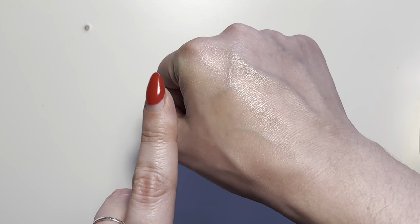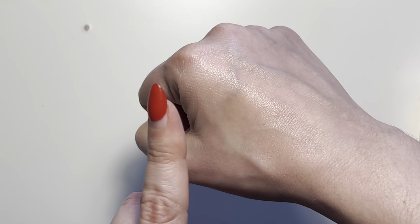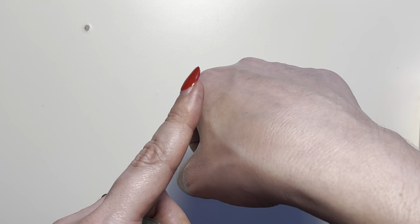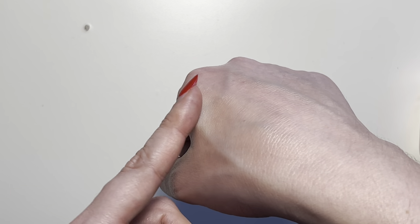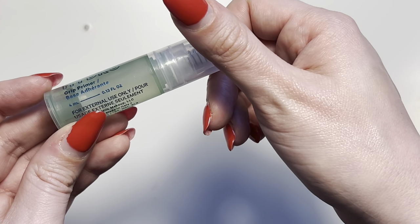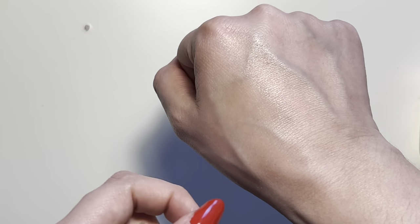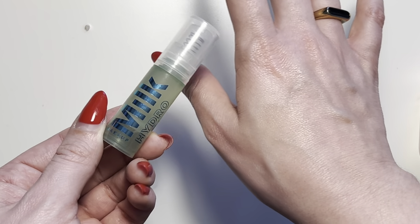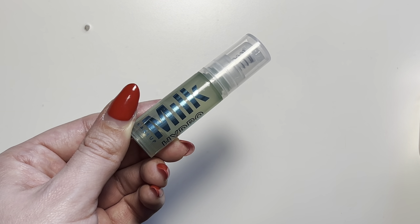It says grip primer, so anything you apply on top — like a contour or any foundation — will definitely stay. It even has a little bit of stick to it, so the 'grip' definitely lives up to its name. If you're looking for something that's going to give you all-day wear, I would highly recommend the Milk Hydro Grip Primer.